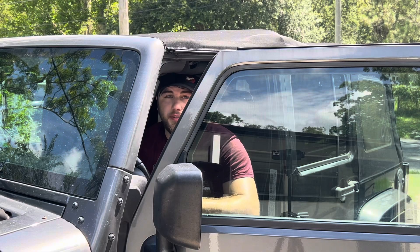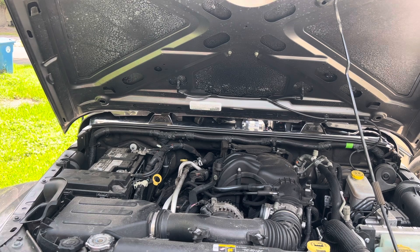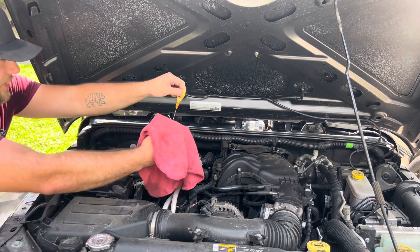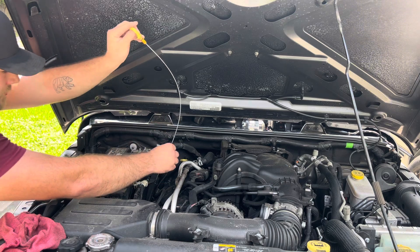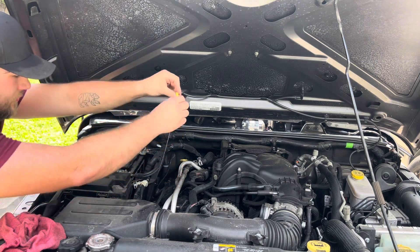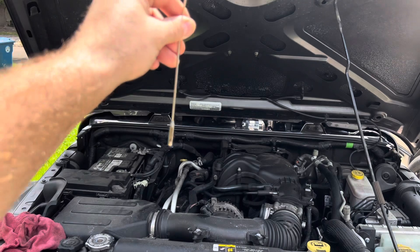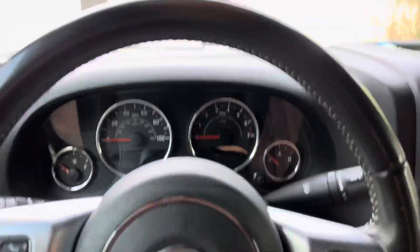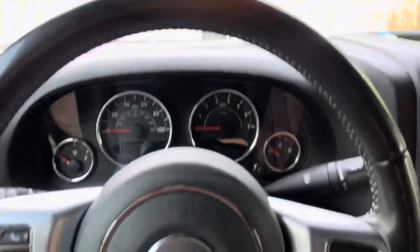Now this is going to take 5.9 quarts of 5W20. Now you want to turn it on and let it run for a couple minutes. Then it comes to your dipstick, which is right here on the left.